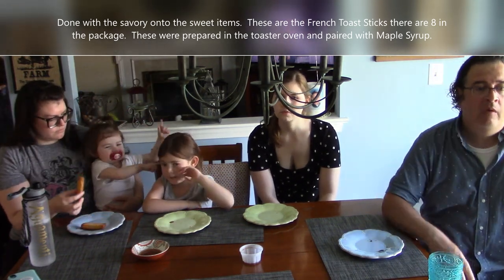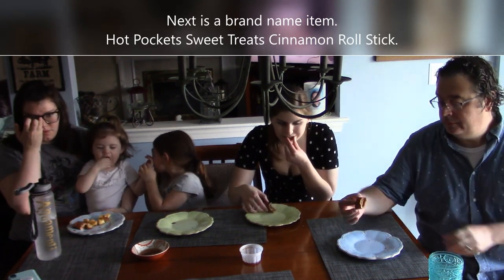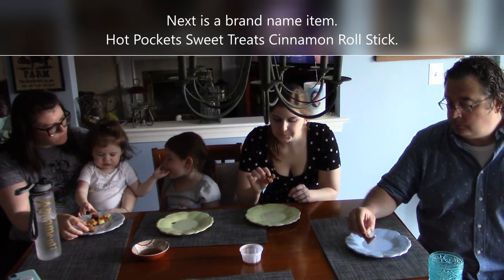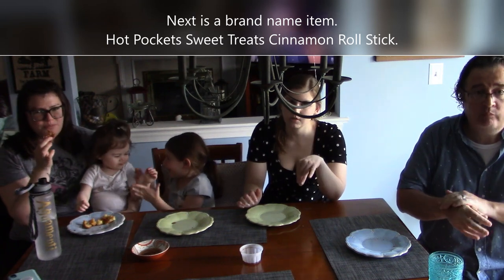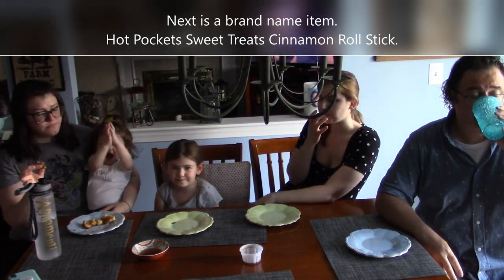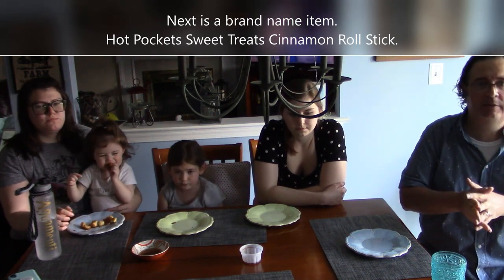Next is actually a brand-name product — the Hot Pockets Sweet Treat Cinnamon Roll. We haven't seen it at regular stores. The dough is hot. Some tasters prefer the French toast sticks over this. It has a sweet cream cheese filling and a cinnamon crust, but they would prefer cream cheese icing to dip it in, which it did not come with. Porter liked it. Overall a mixed reaction, but it's fine.